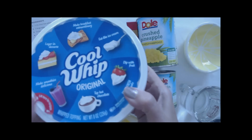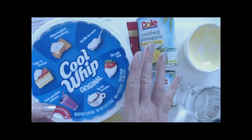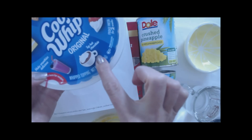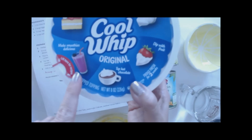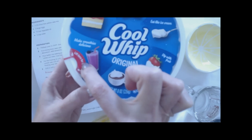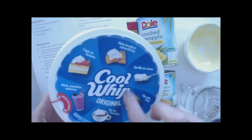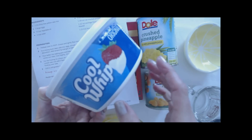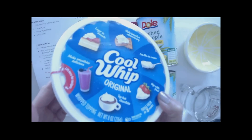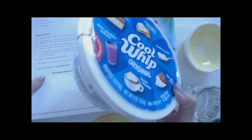Normally you let it sit out until it thaws a little bit. You can dip fruit, top hot chocolate, make smoothies — it's delicious. They even have recipes on the container for things you can make with cool whip. This is going to be thawing out while we do the rest; I just took it out of the freezer.